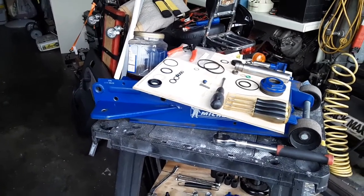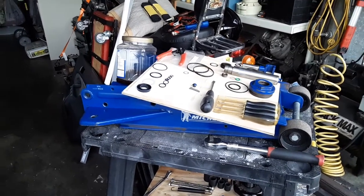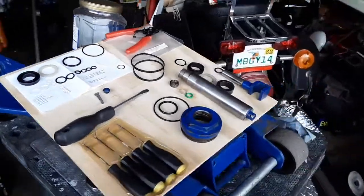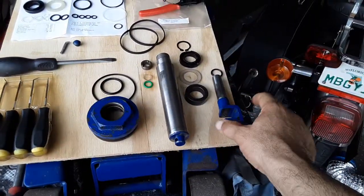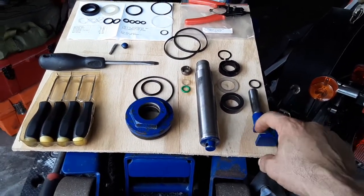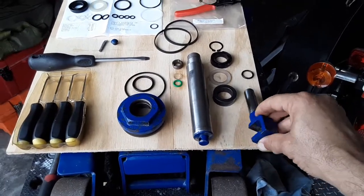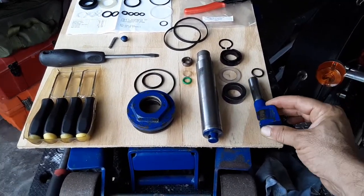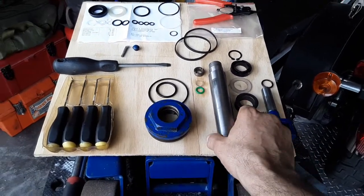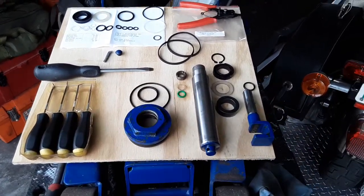Eventually I started seeing seepage coming from the little piston, which is this guy right here. When it's installed, it faces down like that, and that's where the jack handle comes in. When you pump it, this goes in and out, and that's what pumps the fluid up inside the actual piston rod that raises the jack.